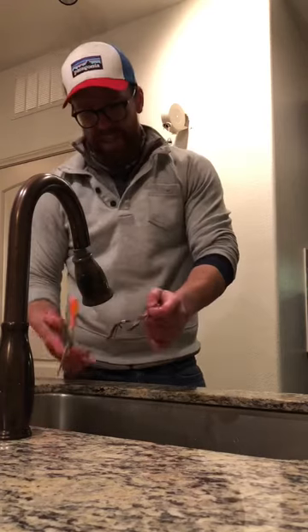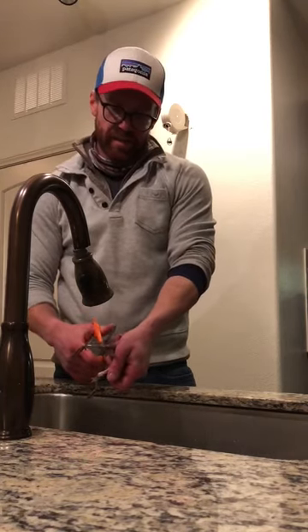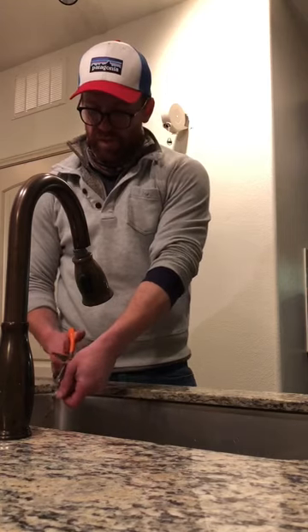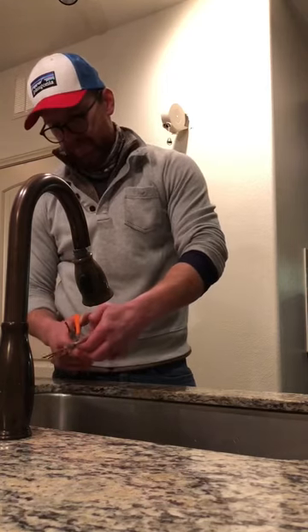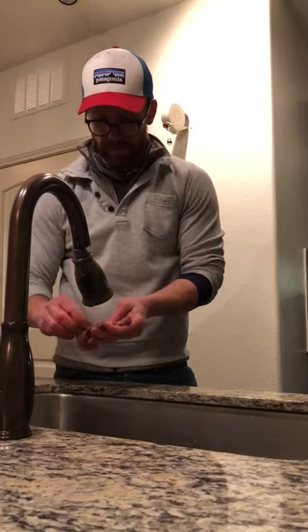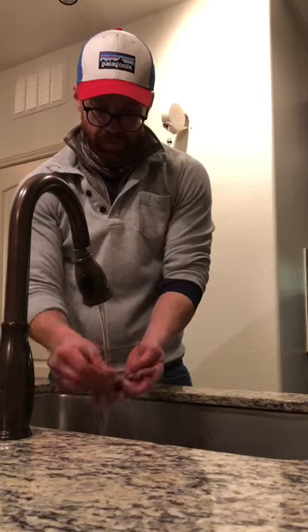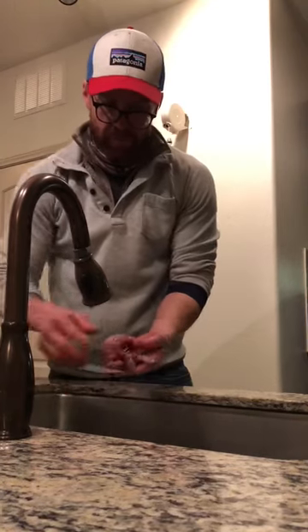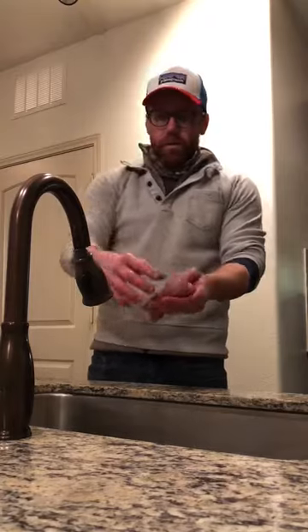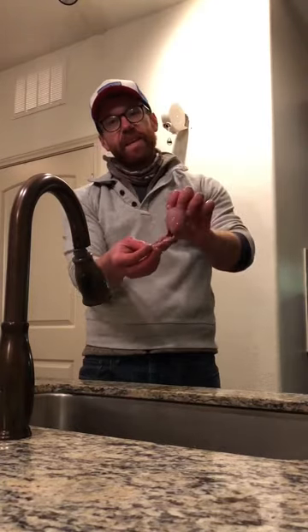Cut both of the legs off at the joint just below the thigh. And voilà, we have a dressed quail, preserving the legs and the rib.